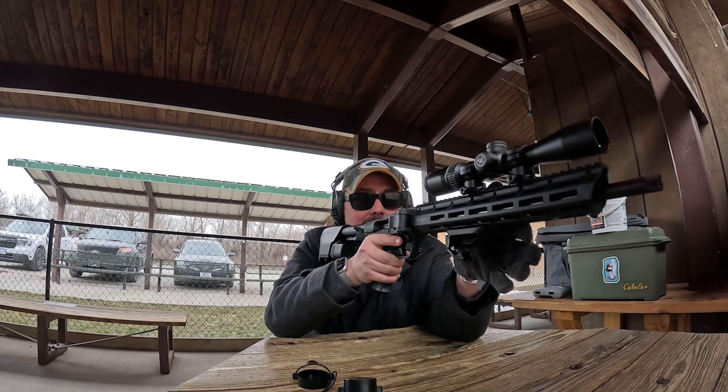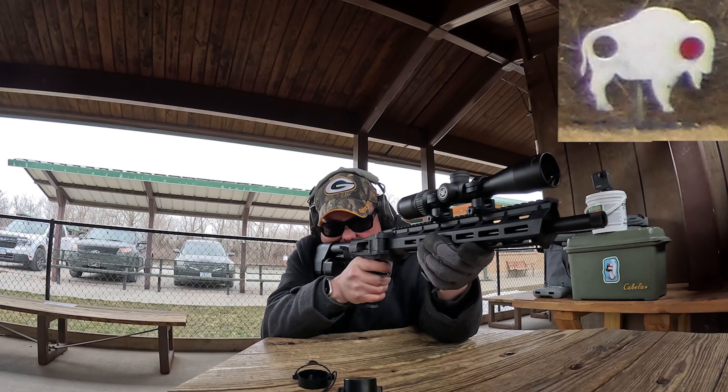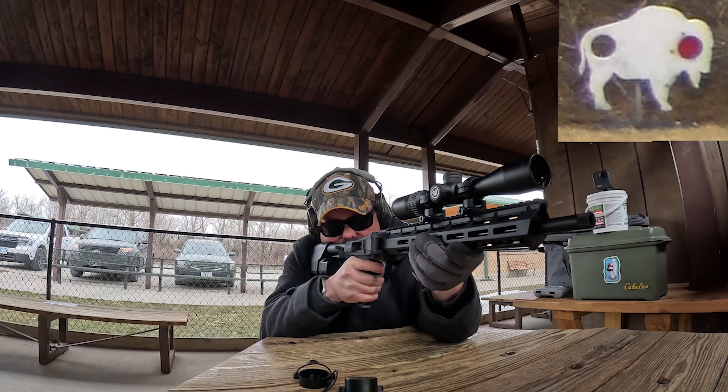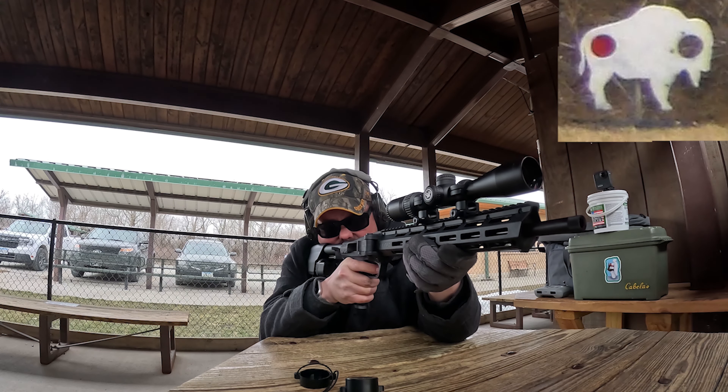I'm going to try to hit the white buffalo. The clacker is at the face end. Here we go. We got it!